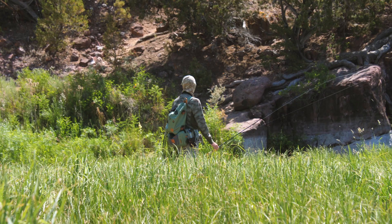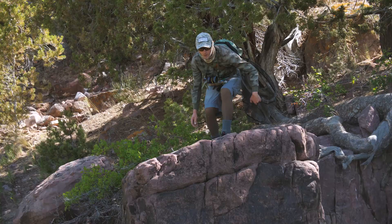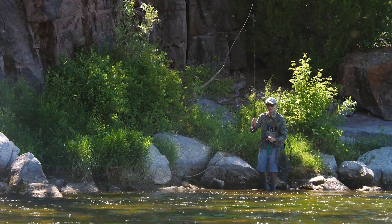A couple years ago, me and my buddy Devin Olson were on the Green River filming one of our instructional film projects. Devin is a master at picking apart fisheries and finding the best way to catch these fish. For two days I sat behind a lens watching Devin work upstream — slowly, methodically, like a blue heron — picking off fish after fish with this method.